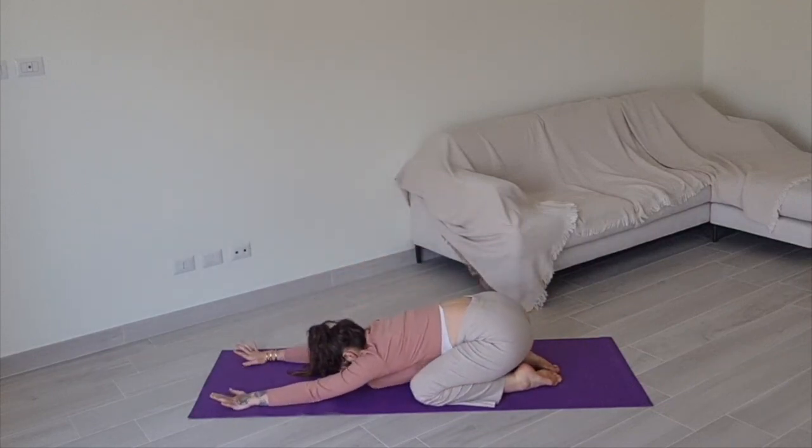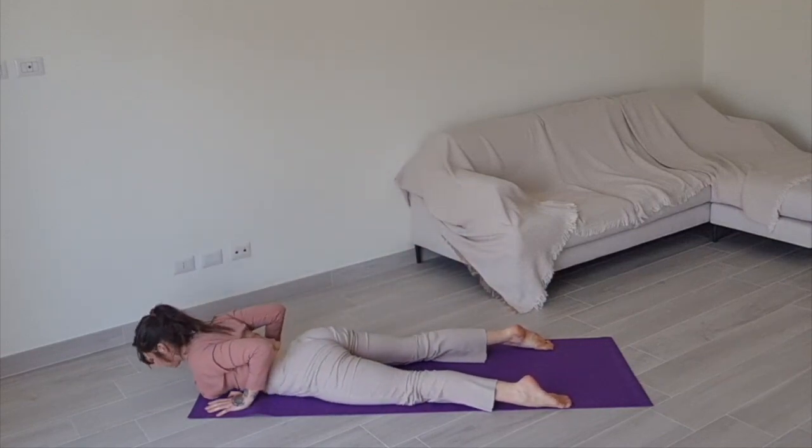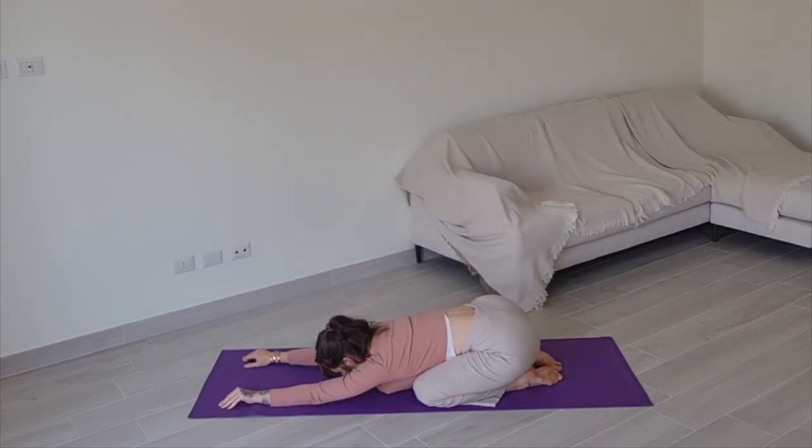One more: roll up through your spine, arch your back, come down to your belly, push the floor, come up to tabletop, curve your spine, and find Child's Pose.